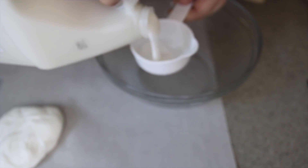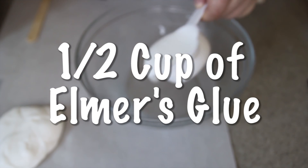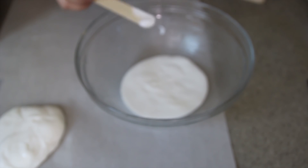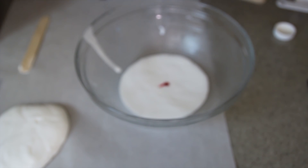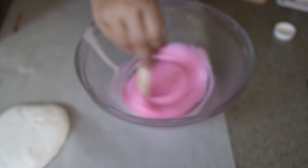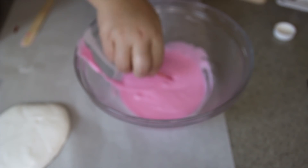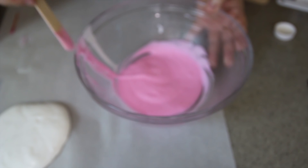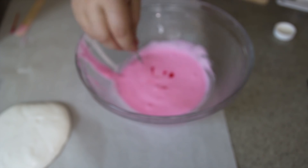We have our white slime on the parchment paper and we're going to get started with the pink slime. The Starbucks Unicorn Frappuccino has an awful lot of pink in it, so I want to do more pink than the other colors. We are doing a half of a cup of Elmer's glue. Before we add the Stay Flow, I want to go ahead and get our pink color just right, because it will be much easier to mix the food coloring into the glue. I added a little bit to begin with — you can always add more, but you can never take it away, so I added little bits at a time.